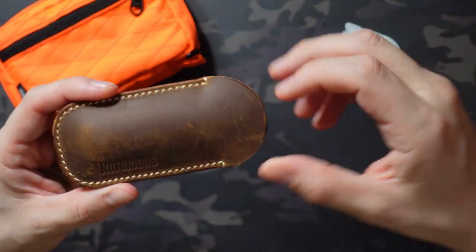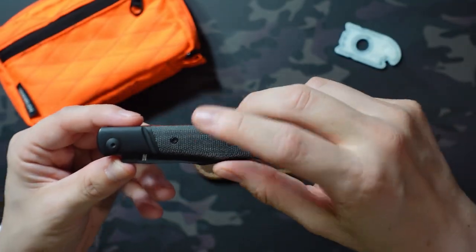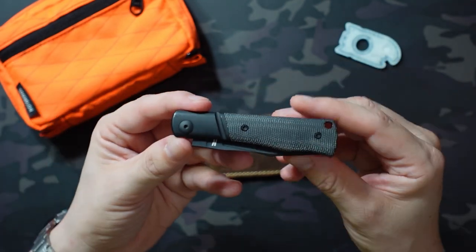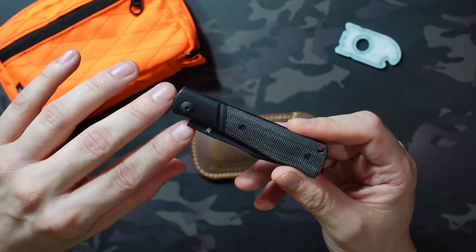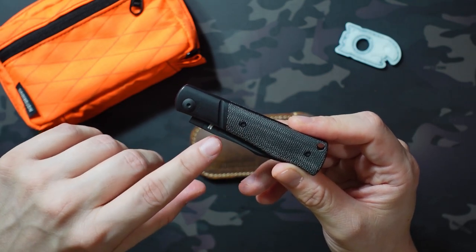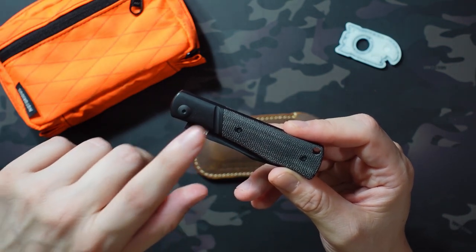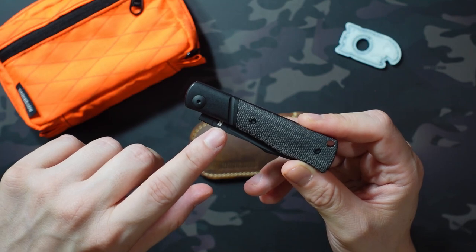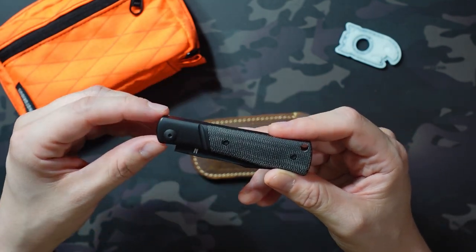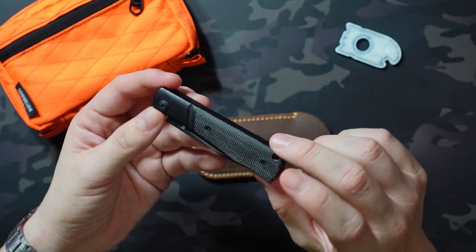Now the knife itself — he went with the modern traditional, which is an interesting design choice for a first knife. I got mine in the blacked out version with black micarta, black PVD coated bolster, and a black PVD coated blade. There were four variations that released. This was the most expensive at $295. The cheapest was the all-titanium version with a stonewash blade at $280, and right in between at $290 you had two micarta handle options with an uncoated titanium bolster and a satin finish blade.